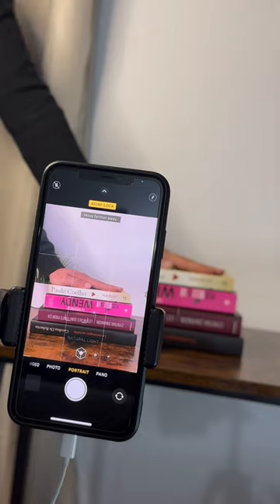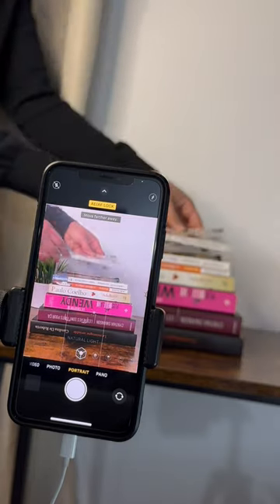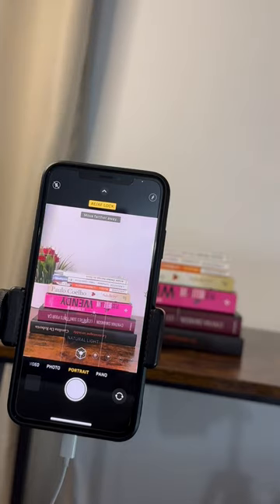Once all of that is done, just create a short picture video of each one of those books, and the output should look something like this.